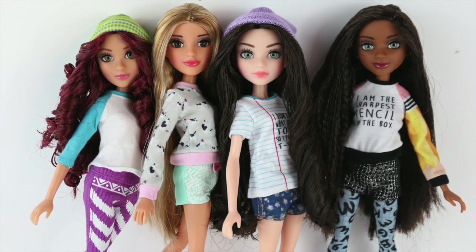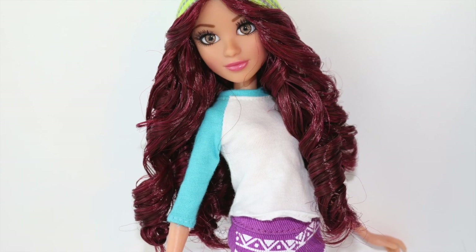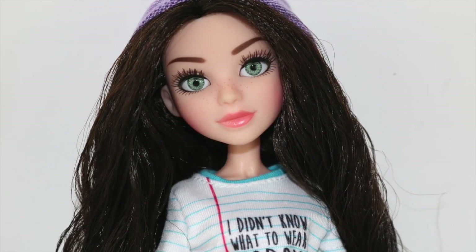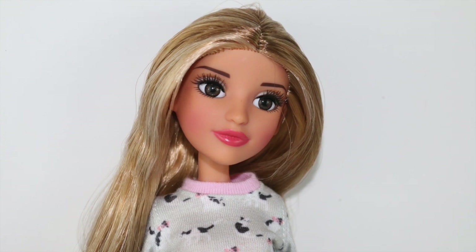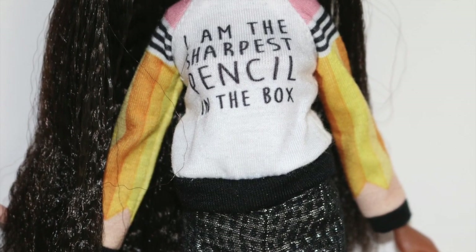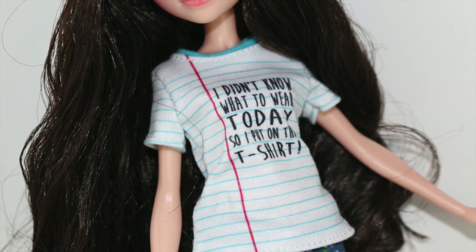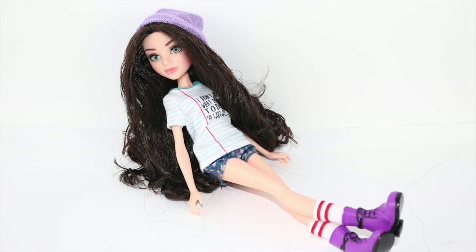Thanks for watching my review on the Project MC Squared dolls by MGA. You can get them at Target for $15, and there are other lines of dolls which may be a bit more costly. Enjoy some photos of the dolls, and don't forget to like this video, comment down below, and subscribe. Thanks for 100,000 subscribers — couldn't have done it without all of you!